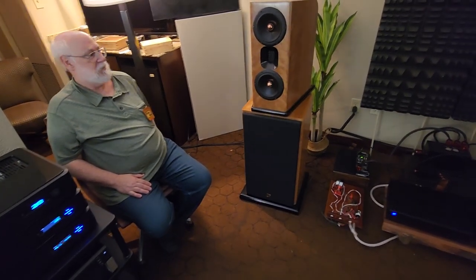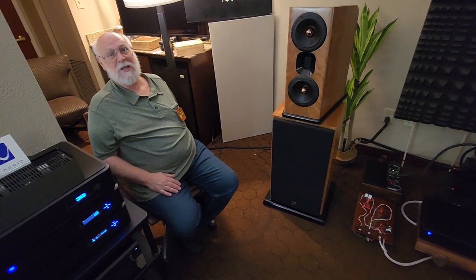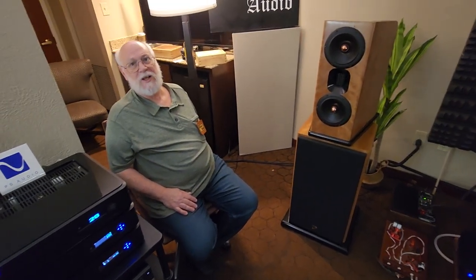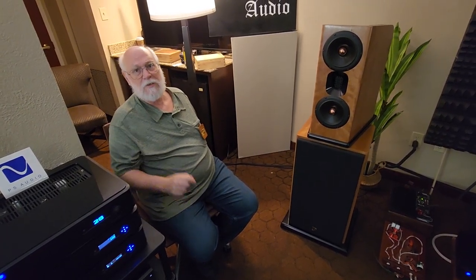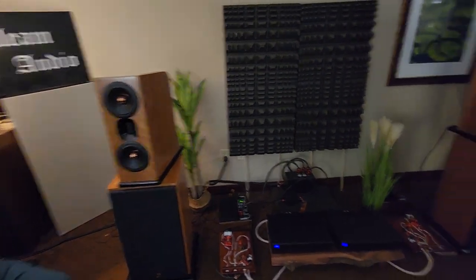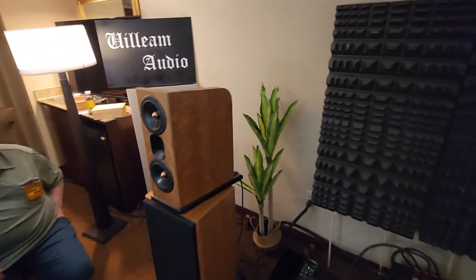Besides the practical issues, my wife took one look at his NX 10s — the open baffle version of his LS 10s, the line source ones he took to Rocky Mountain — and she said, 'Not in my house you're not. The only way I'll allow those is if you're building for somebody else.' There's no aesthetic value to some of these line sources, but this one looks really nice. Your cabinet work is so good.